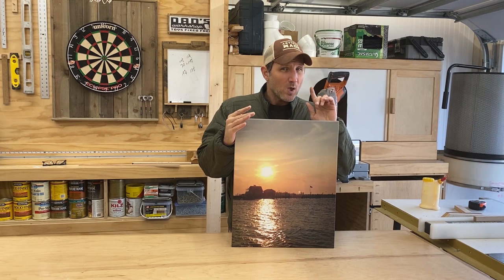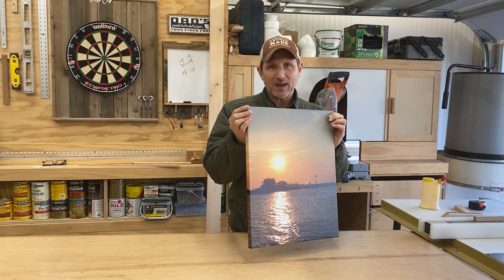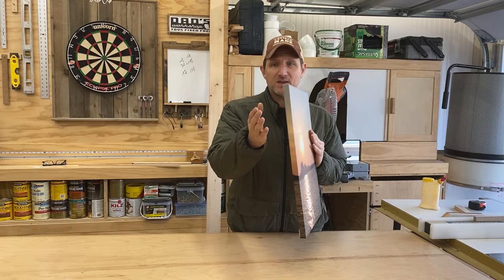So the first step is to cut the two by fours down roughly, and we want to make a recess so this frame can sit into the back of the other frame without this part sticking out and hitting the wall.